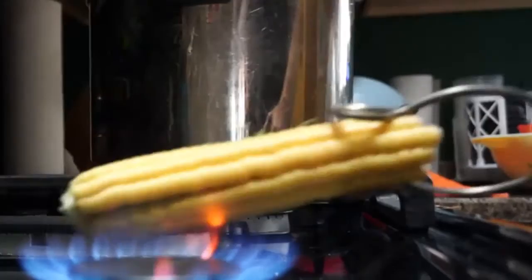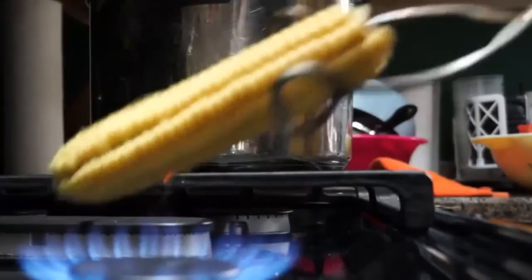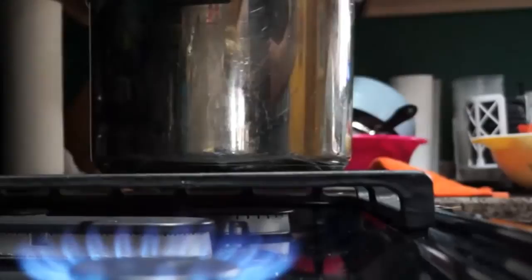If you're not happy with that option and you've got a gas stove, you can burn the silk off. This is time consuming and it works fairly well. But if the silk is really tight to the corn, which it often is, it doesn't work nearly as well. So burning the silk off is another method.